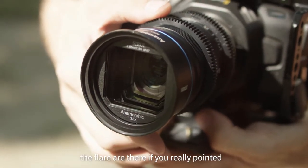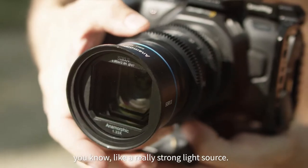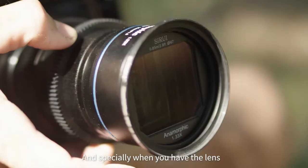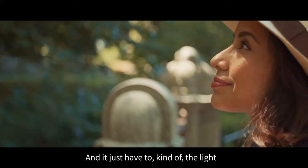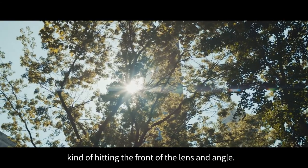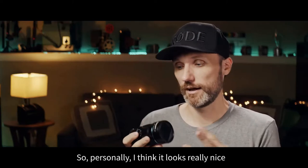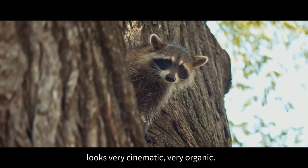What I mean by that is that the flares are there if you really point it at a really strong light source, but they're a little bit more organic looking. And especially when you have the lens off to the side a little bit from the main light source and you just have the light hitting the front of the lens at an angle, you're going to get these nice little glows and blooming effects within this lens. Personally, I think it looks really nice — very cinematic, very organic.